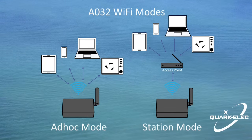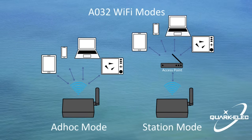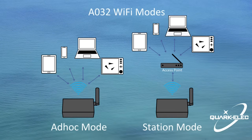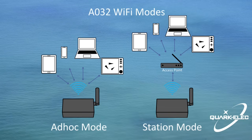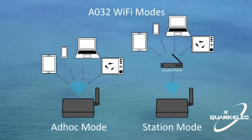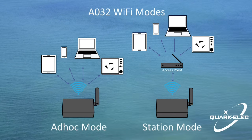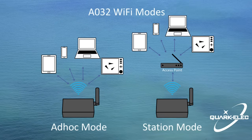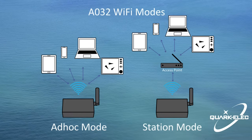In station mode, the A032 can be connected to a wireless router. This allows the router to handle the data and traffic from the device, and the data from the A032 can then be picked up through the router anywhere on the local area network. This is similar to plugging the device directly into the router by wire, but instead using wireless technology. This way, mobile devices receive both the marine data and data from other access point connections, for example internet.